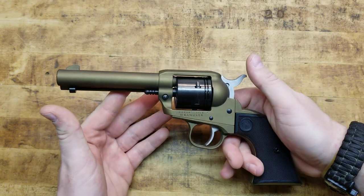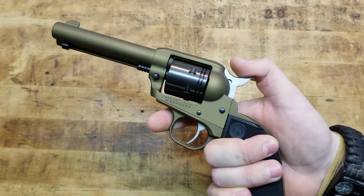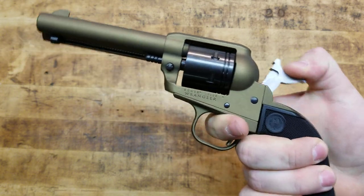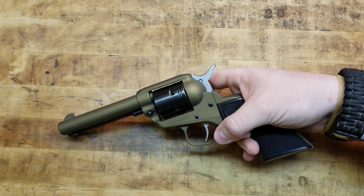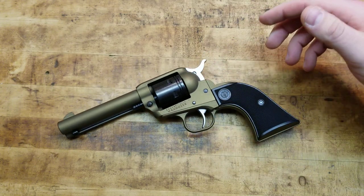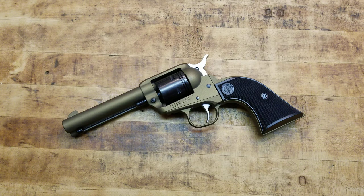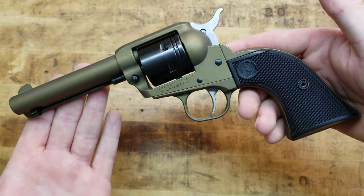This is the new Ruger Wrangler. It is a six-gun — a cowboy-style, single-action revolver, 1873-style, single-action. Just awesome. .22 long rifle, which makes it extremely versatile and extremely cheap to shoot. And the gun itself is extremely cheap to buy. Plus, it's made by Ruger — they've been making revolvers, single-actions, and all types of firearms for a very long time. They're an awesome, excellent American company.